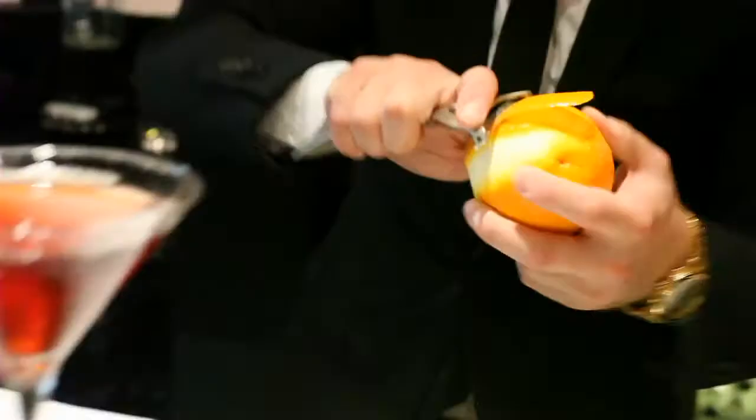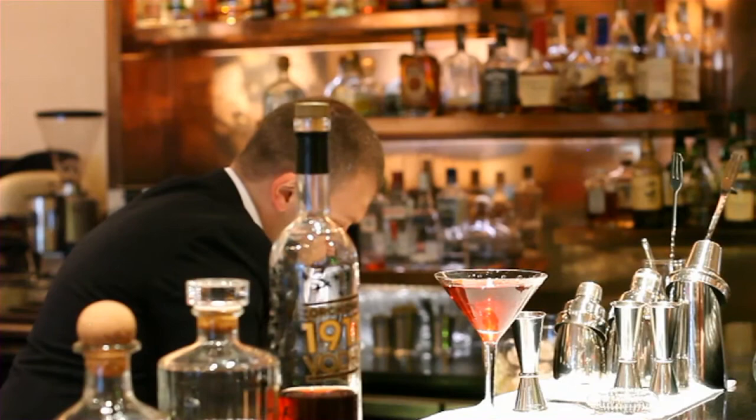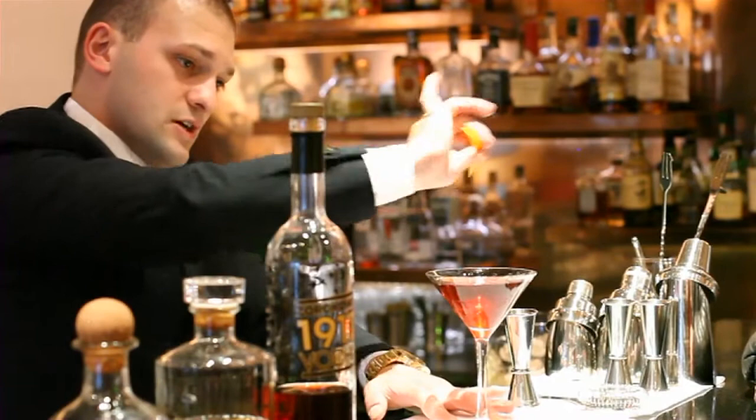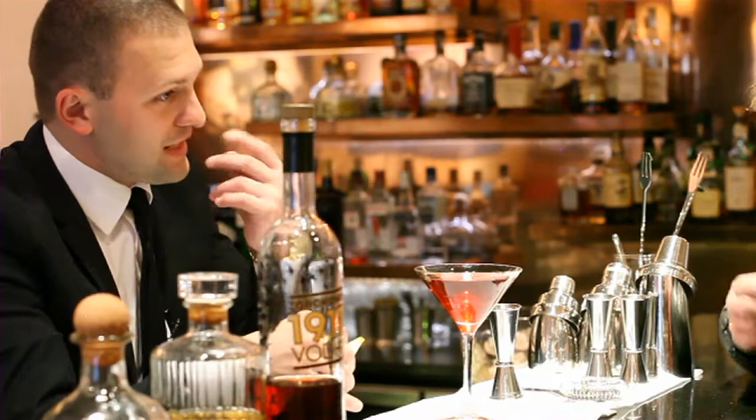To give just a nice citrusy flavour and complexity to the cocktail, just get some oils on top of that — a little touch. Put it on the rim, and on the stem as well, because while the customer is touching the glass they've got the oils on their hand and it smells very nice.